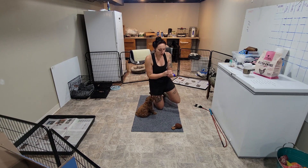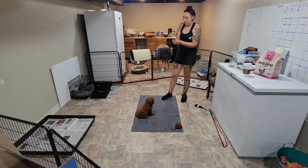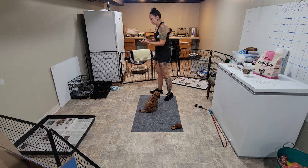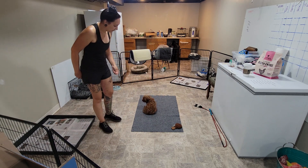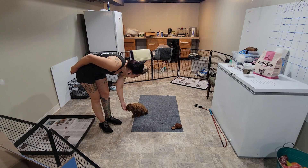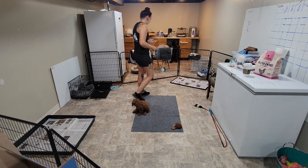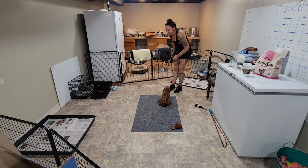The very first thing that we teach all of these puppies is charging the clicker. I'm just going to click and then offer Daisy a piece of food. We want the dogs to make the association between the sound of the click and that they should come over and get food from our hand.